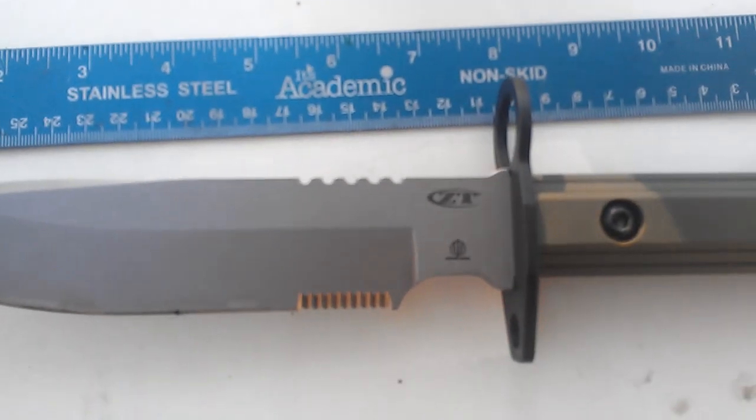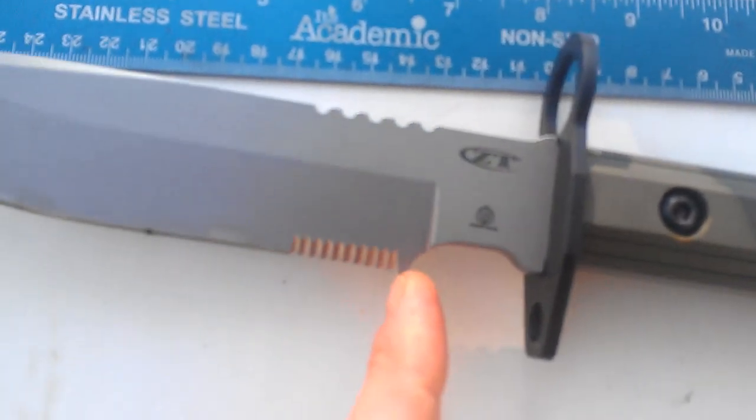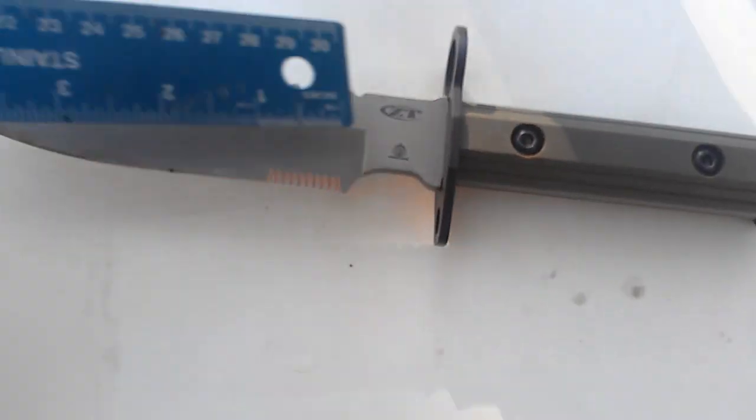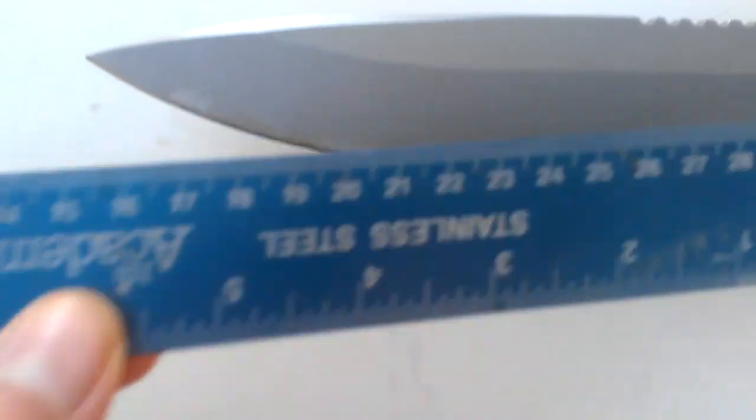You're looking at about six and a quarter inches of edge, starting right at the serrations where it's actually sharp. You're looking at 7.5 inches of total penetrating length.